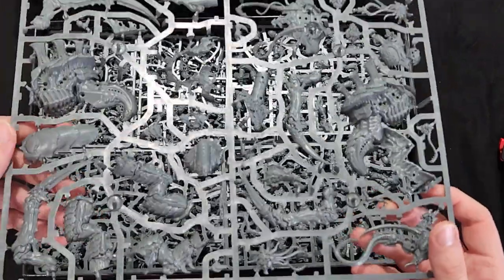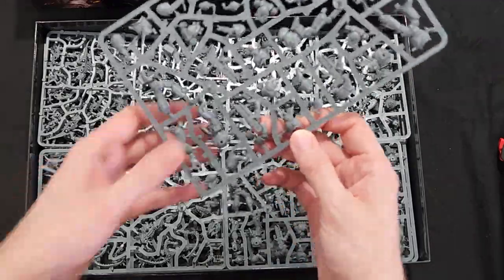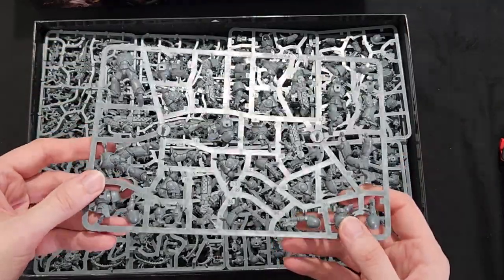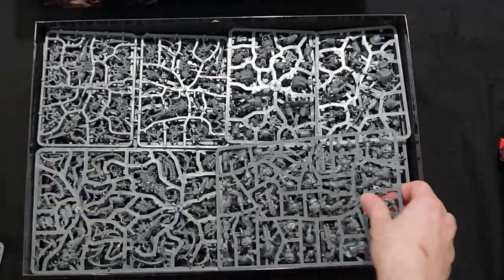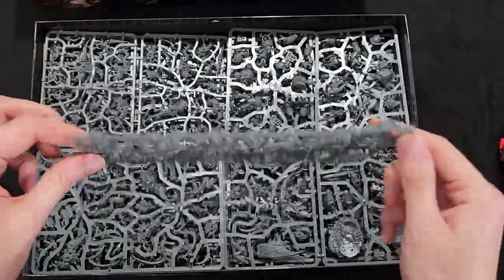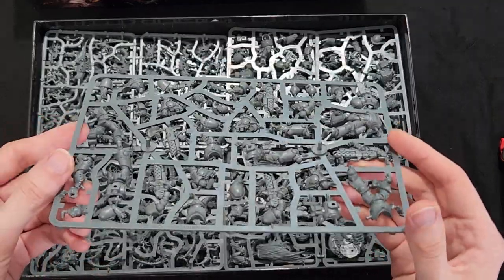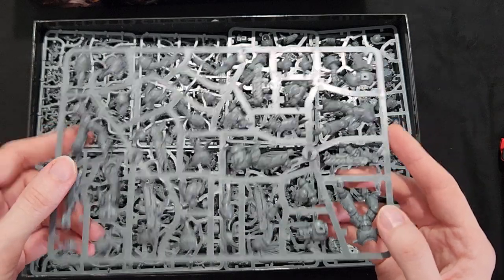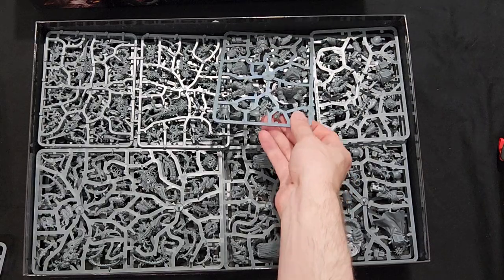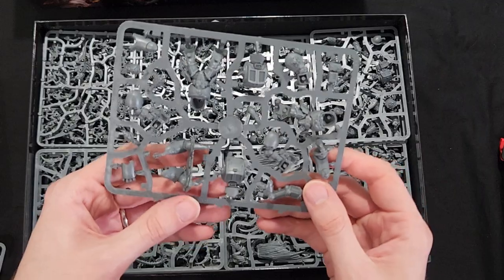Here is a squad of Infernus Marines, and we got another squad, so that'll make ten in the box. All these models are push-fit too, which is gonna be pretty easy to build them, but in terms of trying to make your own poses with them, that seems a little challenging.